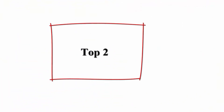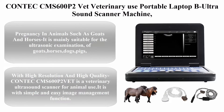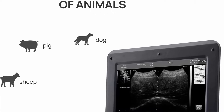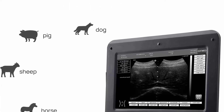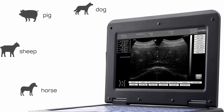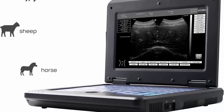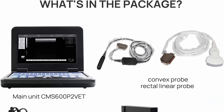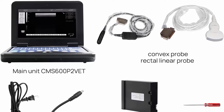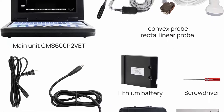Number 2: Contex EMS 600 P2 Vet Veterinary Use Portable Laptop B Ultrasound Scanner Machine for horse, equine, cow, and sheep use, including pregnancy in animals such as goats and horses. It is mainly suitable for the ultrasonic examination of goats, horses, dogs, pigs, cows, ponies, and mares. It comes with two probes: a 3.5 MHz convex abdominal probe and a 7.5 MHz rectal linear probe with frequency range 5.0–10.0 MHz.